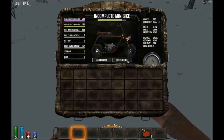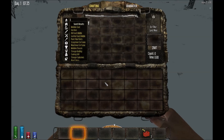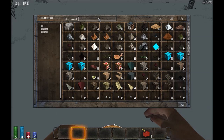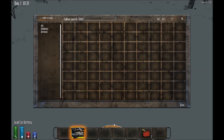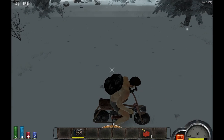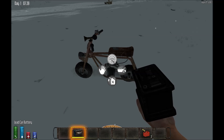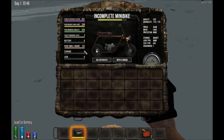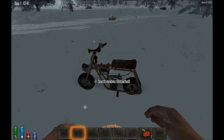You can also put a little storage basket on there. We also need a battery — I should get a battery on here too. So we grab our battery and put it in. Okay, now it's a good minibike.